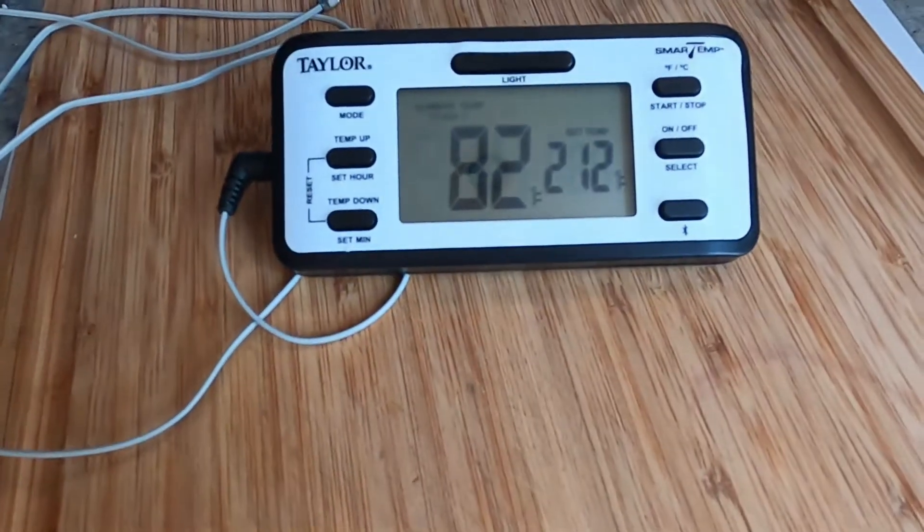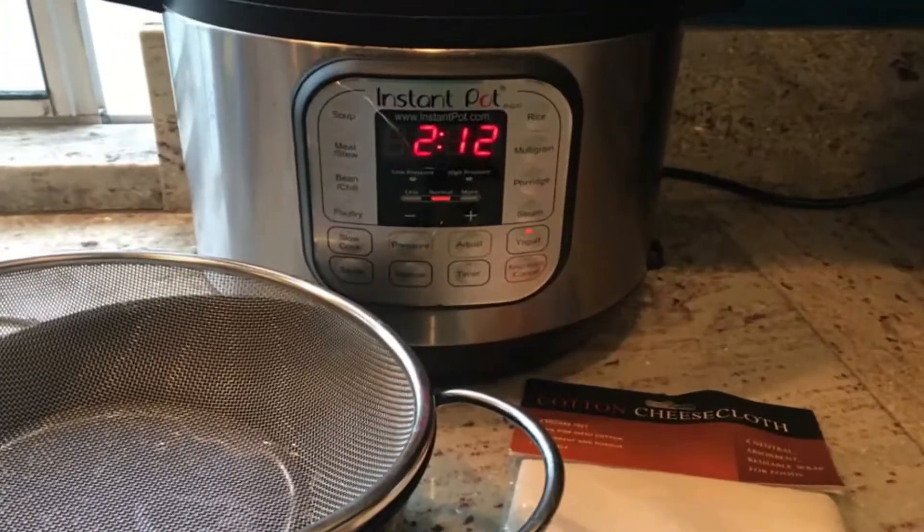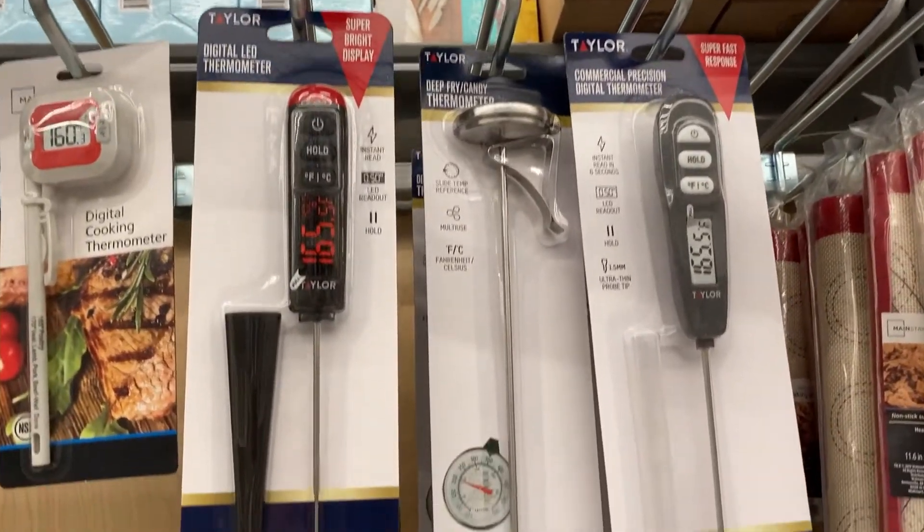You want to know what that temperature is as quickly as possible. And just like any digital gauge, these are going to be really accurate — they're going to display the exact temperature. Some digital models are even more advanced and have Bluetooth, meaning they can pair with your phone and alert you when the temperature has been reached for whatever you're cooking. Thermometers are not that expensive — they range in price from about $10 to $30 depending on the features, and that's really a small price to pay when it comes to food safety and being a better cook.